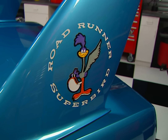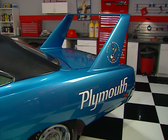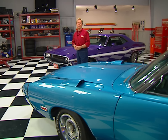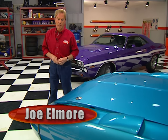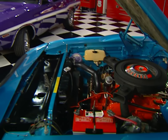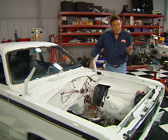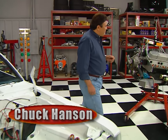Welcome again to Horsepower TV. Whether you raced them or ran against them, everyone remembers the part Mopar played in horsepower history. This high-winged warrior was built for competition on NASCAR's high-banked ovals using the Hemi as the main means of motivation. This 1970 Superbird is a more streetable version powered by a 440 Magnum. But Mopar made its mark on the drag strip as well, and today we're going to slam a 500 cubic inch big block between the fenders of this '71 Duster.